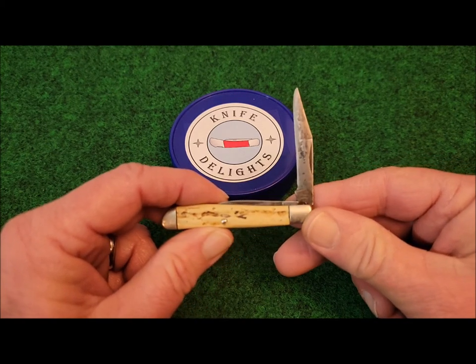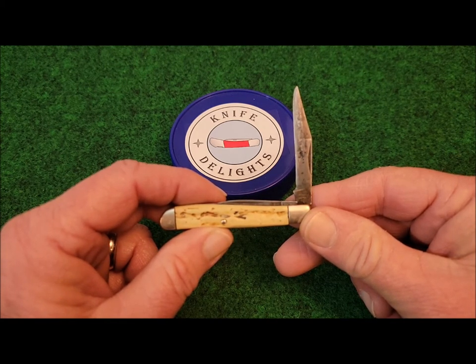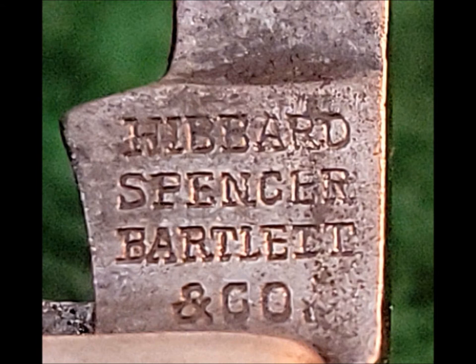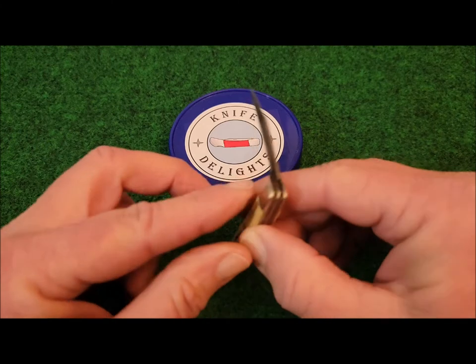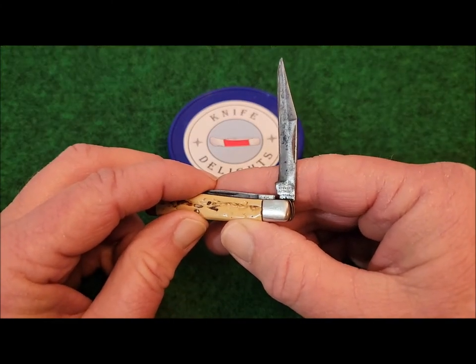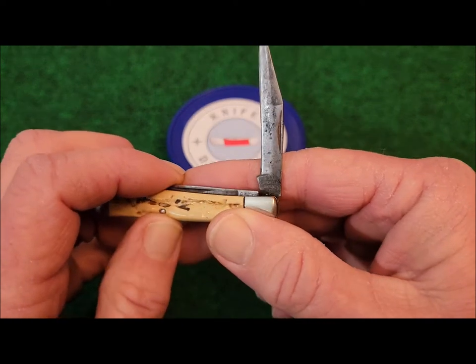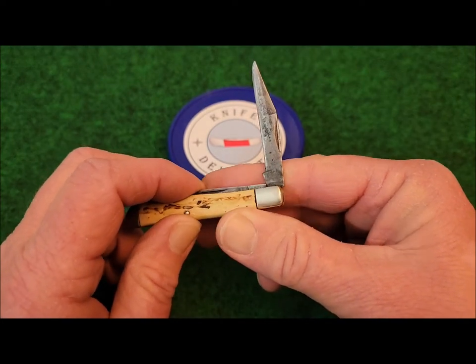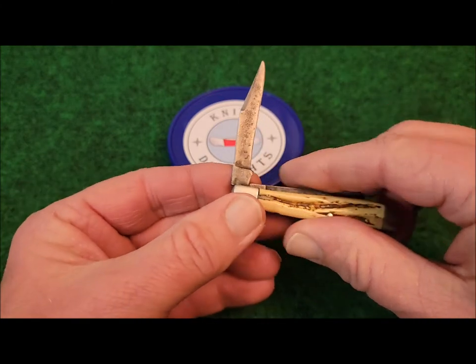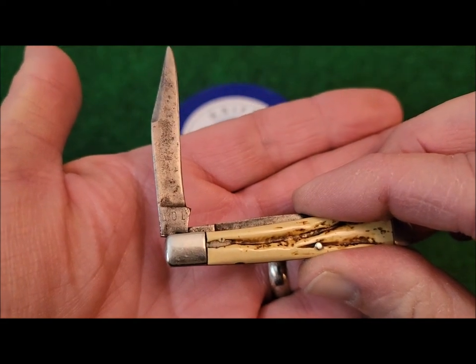The tang stamp on the pen blade reads Hibbard, Spencer, Bartlett, and Company. The tang stamp on the main clip point blade is pretty worn out, which happens. It's kind of nice that they stamped the pen blade, because that blade gets used less and the tang stamp doesn't wear out quite so fast. And if you flip the knife over on the main clip point blade, you can see there's 101 stamped into it — so, Model 101.